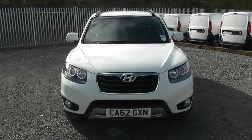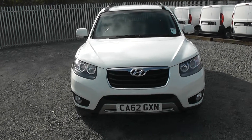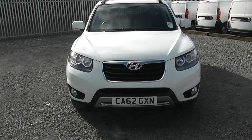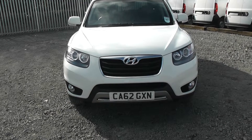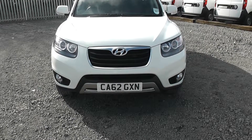Welcome to Wessex Garages on Panath Road in Cardiff. Here today we have a Hyundai Santa Fe Premium. This car comes on a 62 plate and is in the vanilla white colour. This is the 2.2 litre diesel engine with a 6 speed manual gearbox.